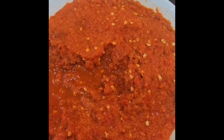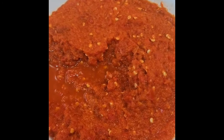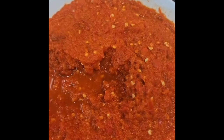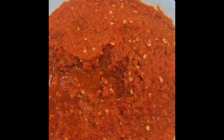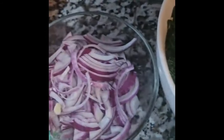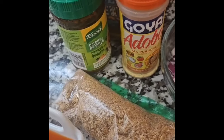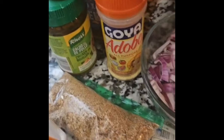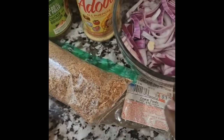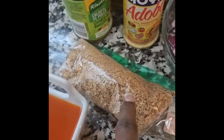We have iru, smoked turkey, smoked fish, and prawn. Then we have minced pepper — this is a jalapeño red pepper with onions, garlic, ginger, and a habanero pepper. We have pomo, we have onions of course, and the spices we're going to be using: Knorr or purples seasoning, some herbs, Cameroon pepper, crayfish, and dry pepper.